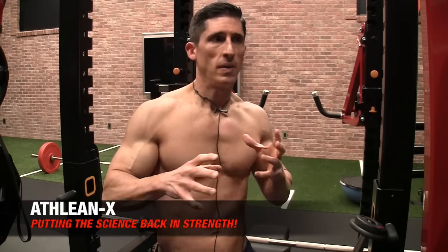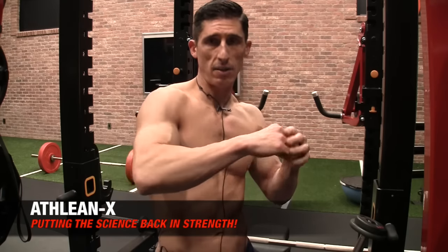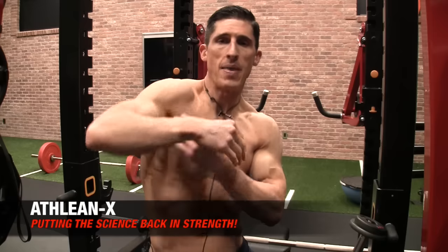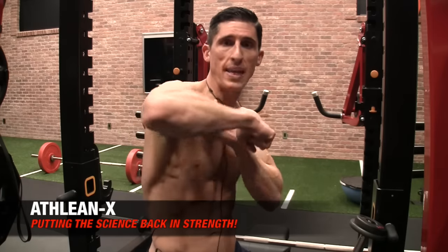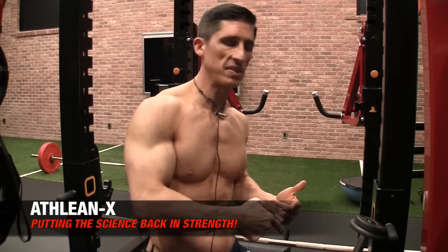As I mentioned in another video, when we test somebody for impingement, we take their arm, put it like this, internally rotate it, and lift it up — and they go, 'Oh, that hurts.' Because it should, because you're creating impingement. That is exactly the position being created by this exercise.